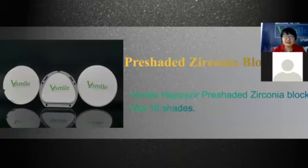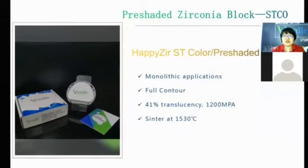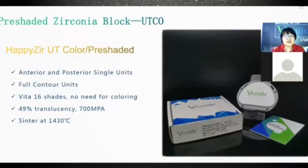The second part of the zirconia block range is Pre-shaded. We have two types. The first is T Pre-shaded, with 41% translucency and 1,200 MPa. The second is UT Pre-shaded, for anterior and posterior single units, with 49% translucency and 700 MPa. All pre-shaded zirconia are available in Vita 16 shades — no dyeing needed.